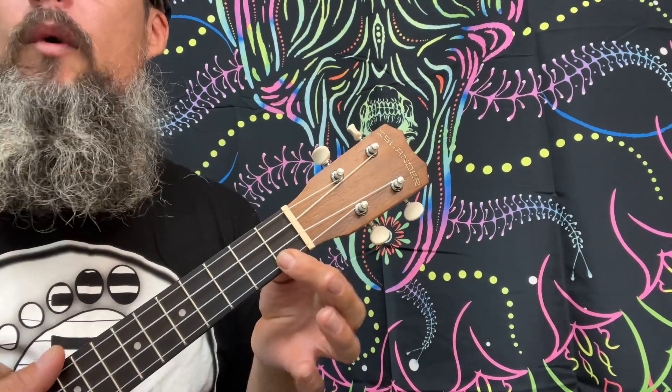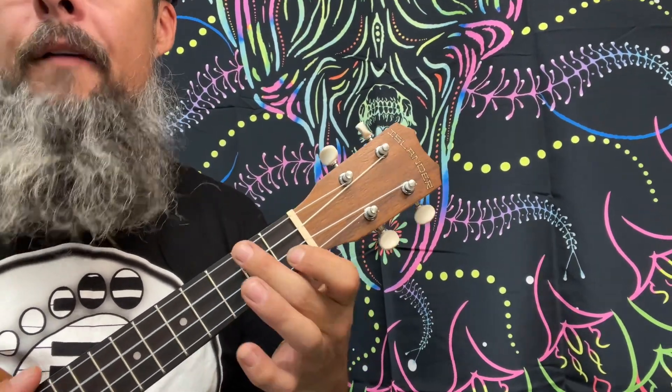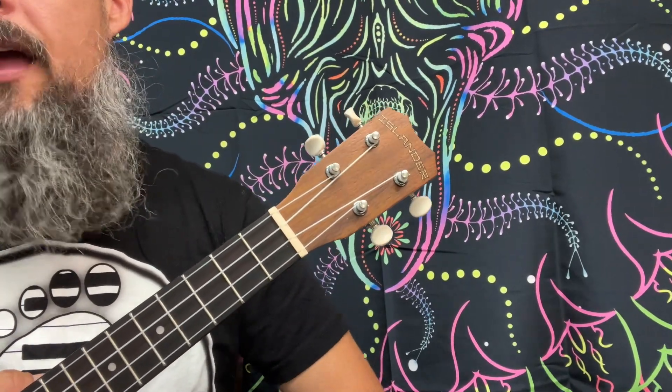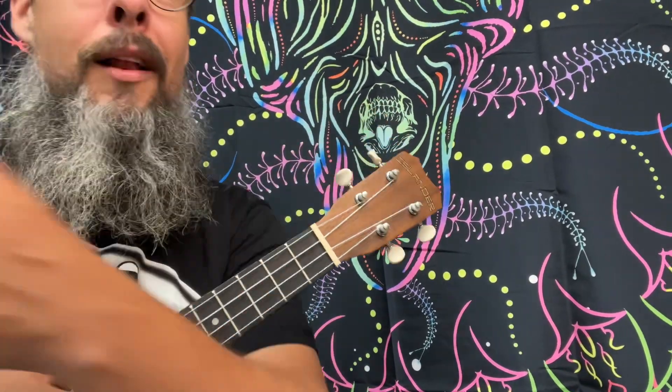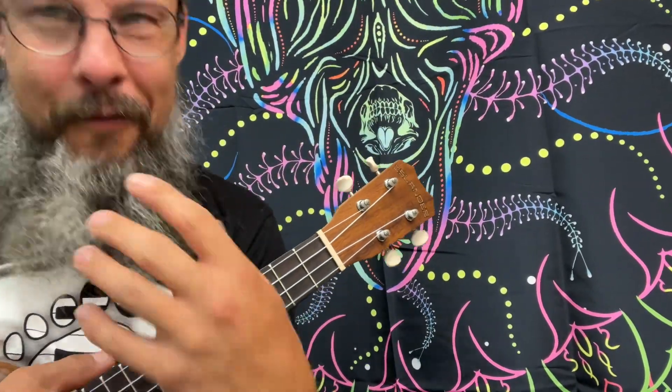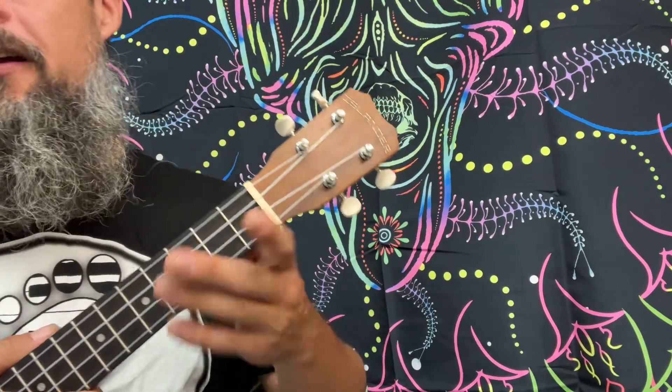The first time through, we play a C7. An F and a C7 goes right back up to the top. We do this the first time, and then the 2nd and 3rd time follow the 2nd measure through. Basically, we're taking a different ending — it's like following a little trail. Here we go.